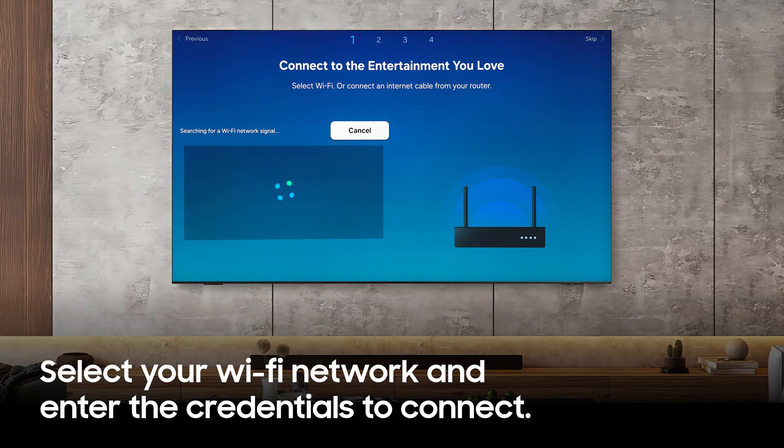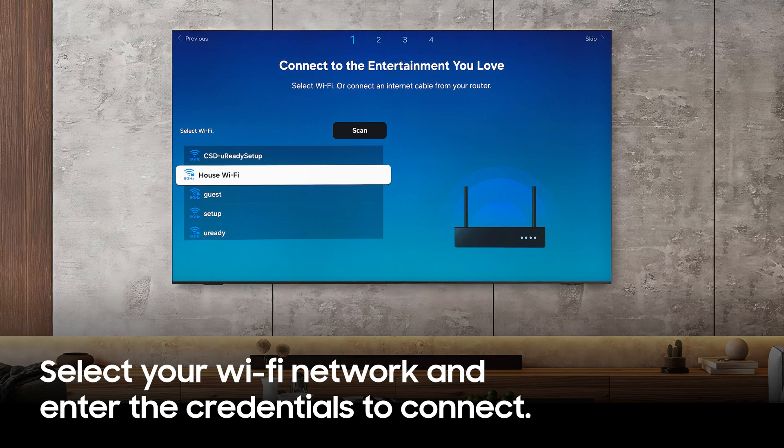Now, select your Wi-Fi network and enter your password.